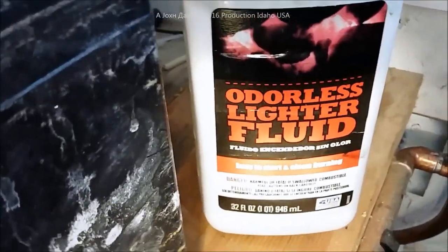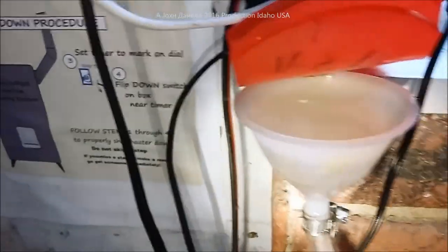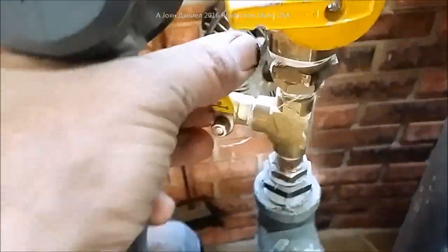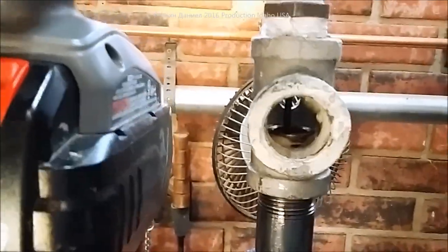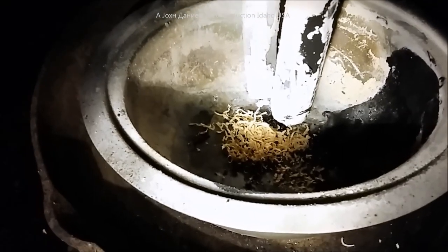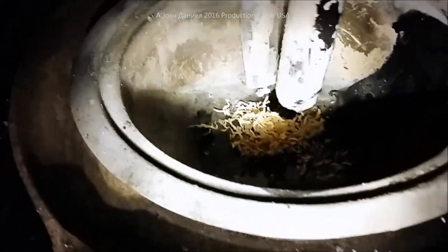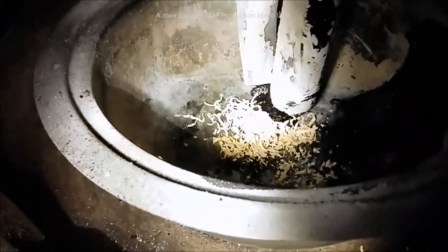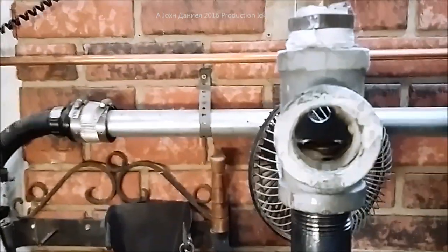Over here we have lighter fluid mixed with a little bit of diesel — about 30% diesel — so it has a longer burn time. It goes to this admittance valve. I'll turn it on and you'll see it drain down, come out the bottom down there — a little puddle getting black and shiny.